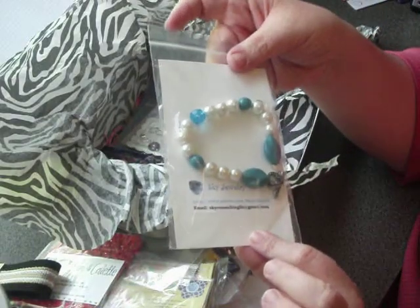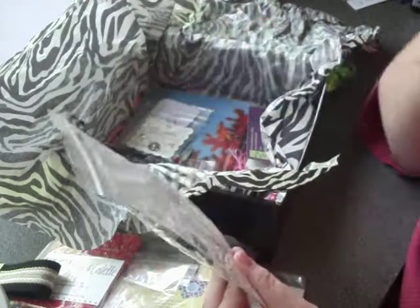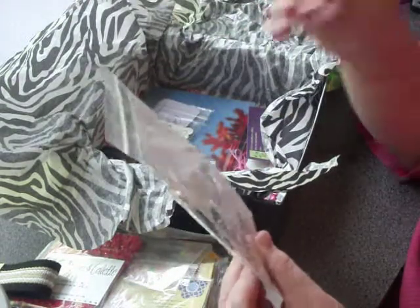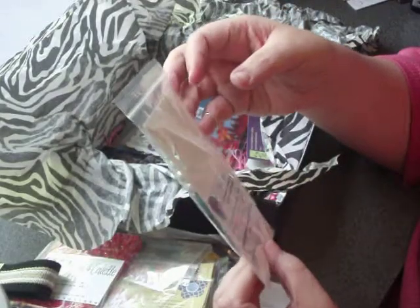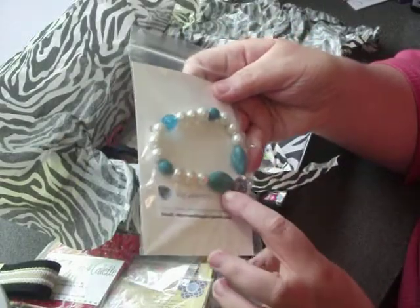This wonderful bracelet is from Sky Jewelry. She has a $5 section — an under $5 section — and she offers free shipping to the USA and Canada on all orders.